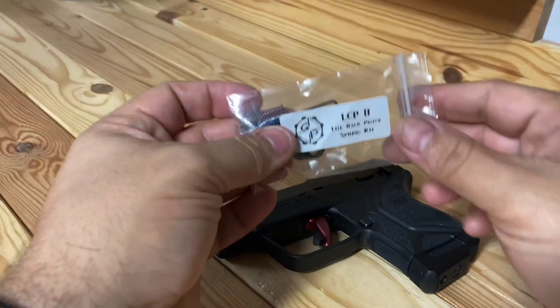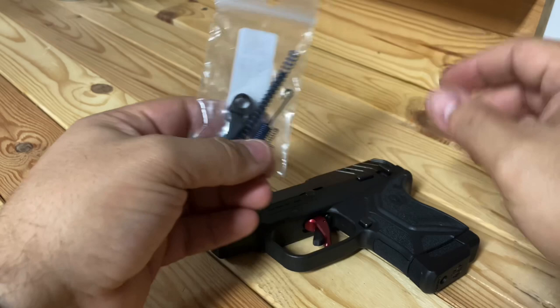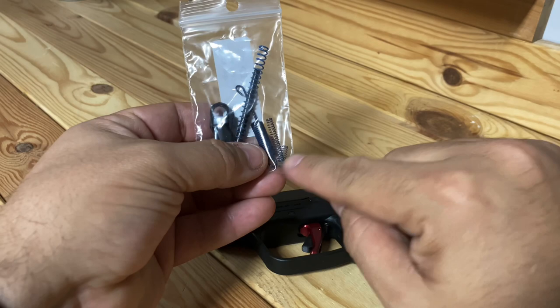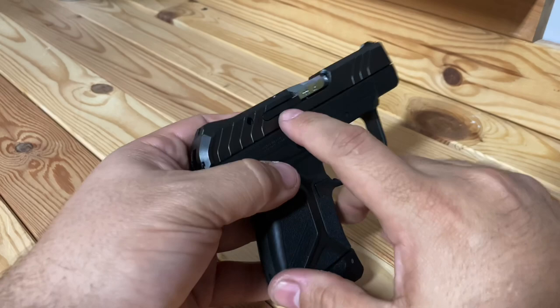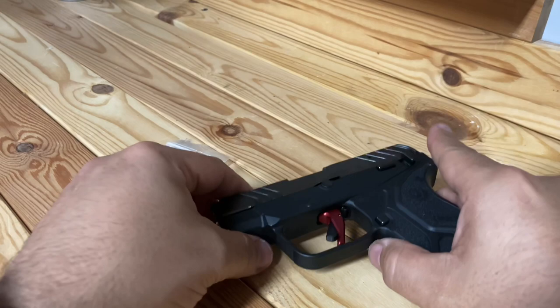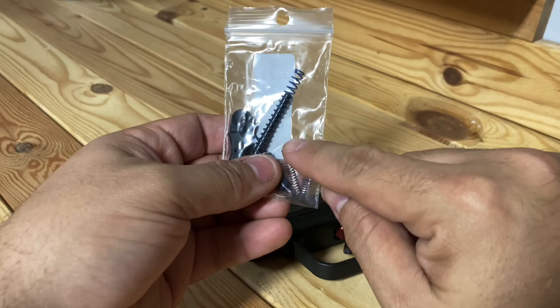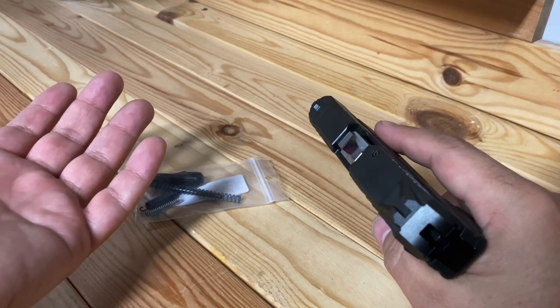So what I did was get this kit from Galloway Precision that replaces the trigger spring — this one right here — the ejection spring, which is a small spring on the bottom, and the spring that goes in here. Also the trigger itself, which made a huge difference. And if you look in here, there's also another spring — the hammer spring.